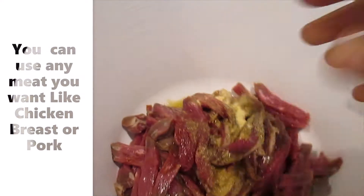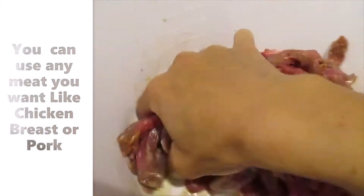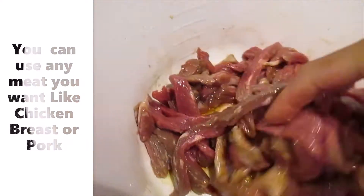And that's it. My hands are clean — let me mix. This is how I marinate when I'm rushing, guys.